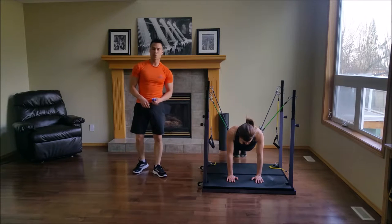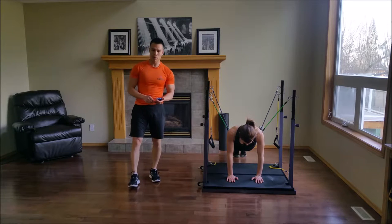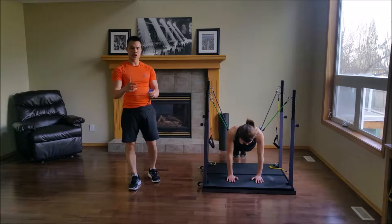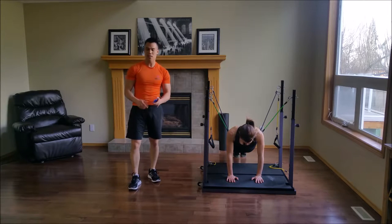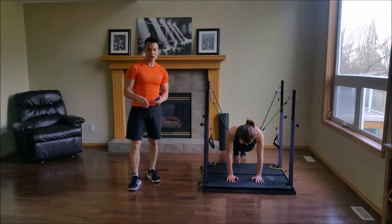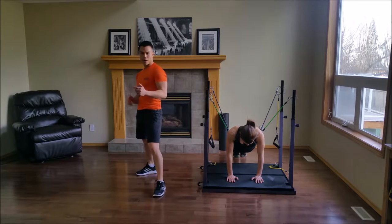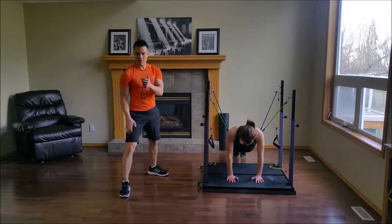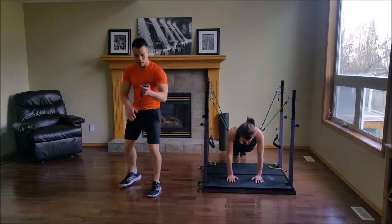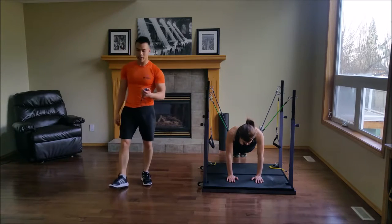After the plank, we're going to move into our fight series. For all of these sets, we're going to be doing both an orthodox and a southpaw stance. All that really means is you'll have one set where your left leg is leading, and you repeat the set with your right leg in front. Southpaw is left leg leading, orthodox is right leg leading.